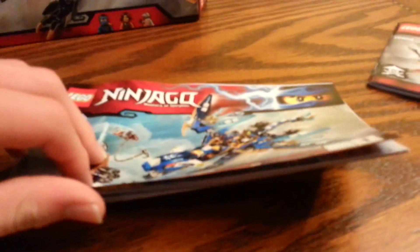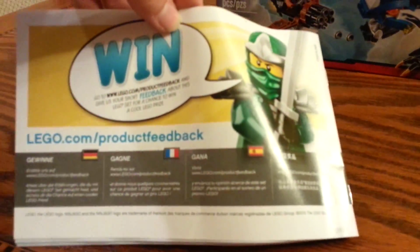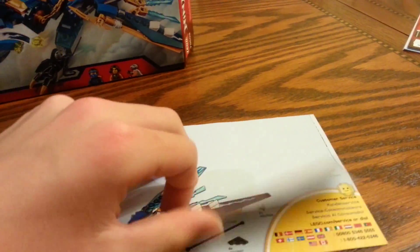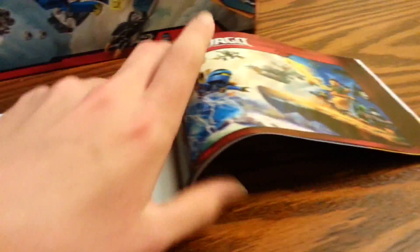Here are the instructions — there are two booklets. On the back of the first one we have the win, and there's Lloyd, which is pretty cool. On the second one we have some sets shown, and then the last page of the build.